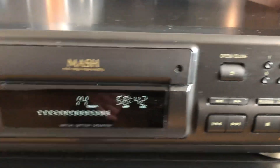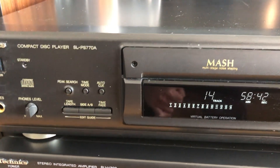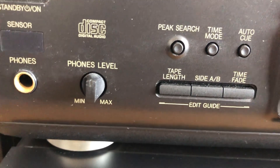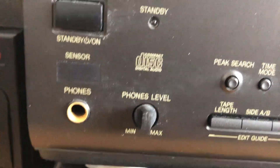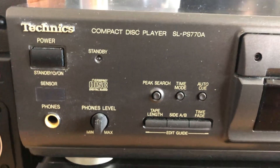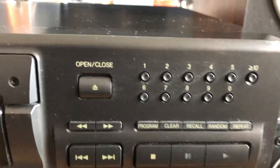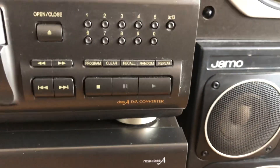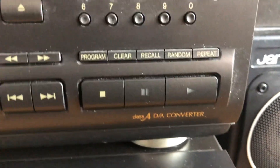That's probably very useful when you're recording and you want continuity between your songs. On this side you also have an adjustment for the headphone level and a headphone jack, as well as a sensor for the little remote control, power, and pattern buttons.